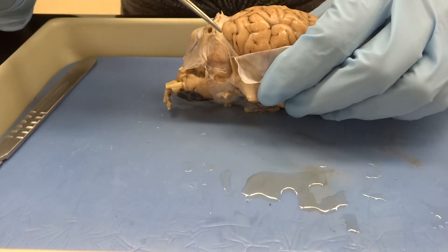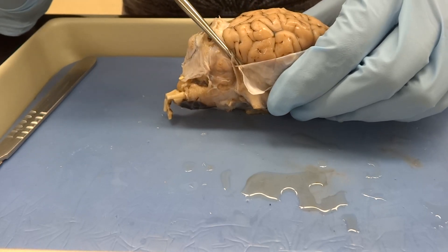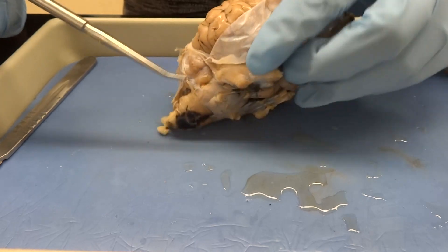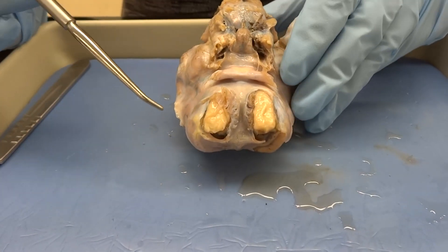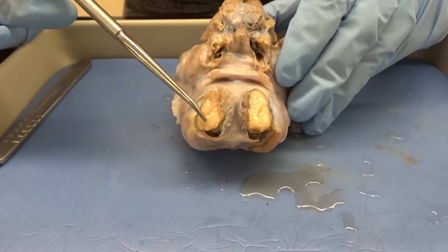We can also see the transverse fissure, which will help us separate the cerebellum and the cerebrum right in there. Again, there's another thick layer of meninges that cuts down into that layer. From the bottom, one of the things before we actually start dissecting is going to be for you to take some time to view the olfactory bulb — which is kind of butchered, thank you to the people who cut this brain out.